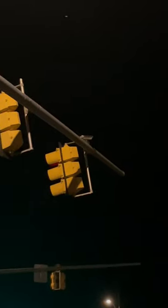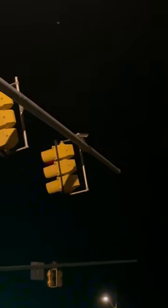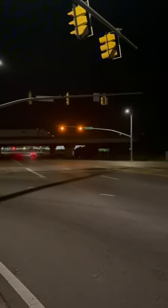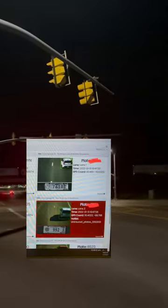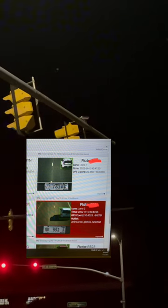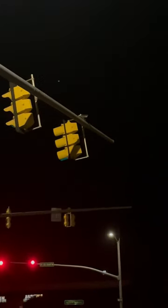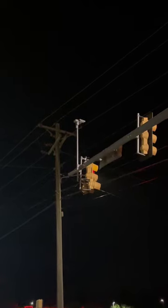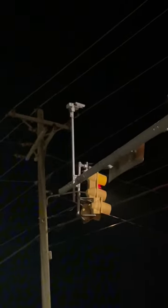This camera that you may see on a mast arm at an intersection is actually a license plate reader. As your vehicle travels underneath this mast arm, it snaps a picture of your license plate and will flag it if you have something wrong with the registration, no insurance, or a warrant out for your arrest, and it will send it back to local law enforcement.